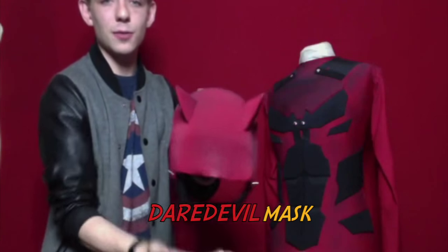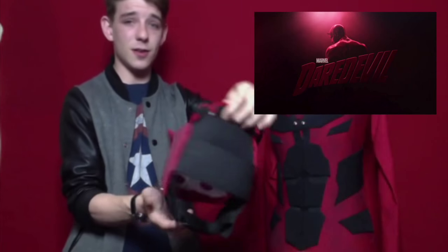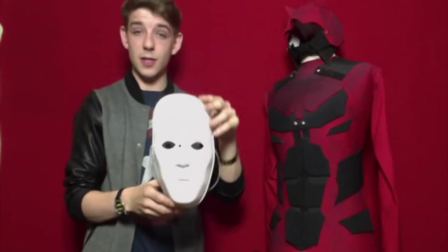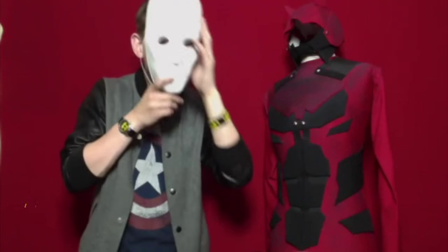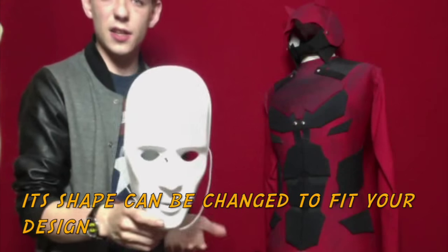I'll give you a close-up of the mask. This is based on the Netflix series of Daredevil. We will start off with how to make it. You'll always want that eyebrow piece and a face plate — something that will fit your face. You will go out and buy one of these if you're looking to do this. This cost me £2 in an art shop, and it fits perfect to your face.